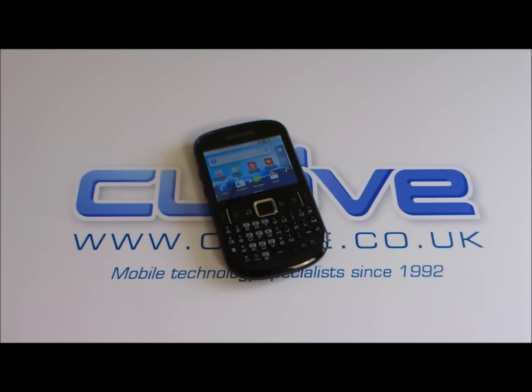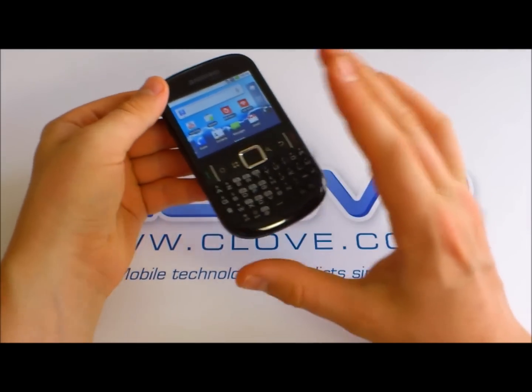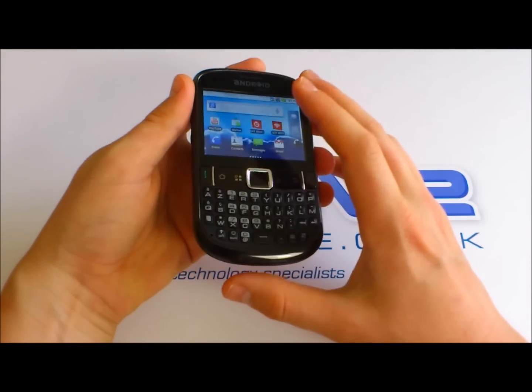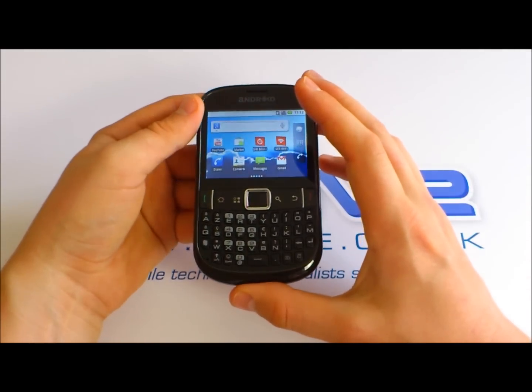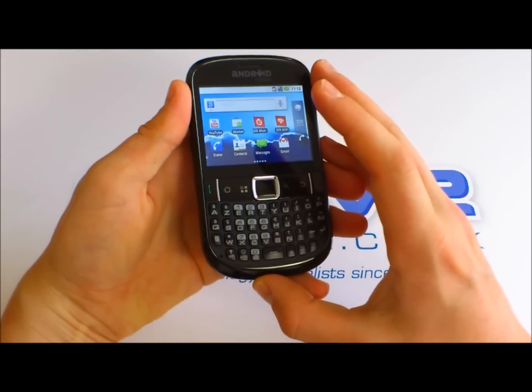Hello, so here we are with a hands-on with the ZTE Tureis — that's T-U-R-E-I-S. This is a pre-production model, so the specifications, features, and what have you could change before it comes to market, but I have reason to believe it's going to stay fairly similar to this.